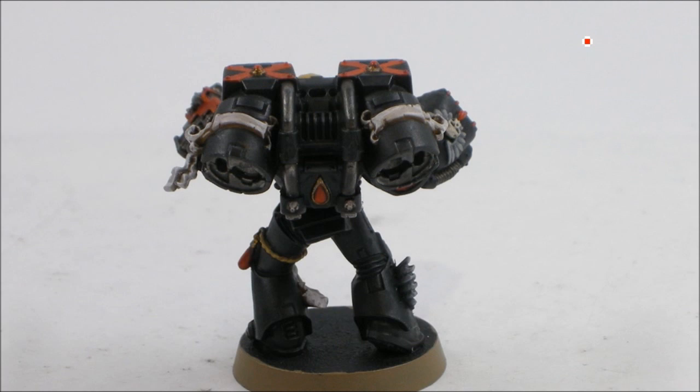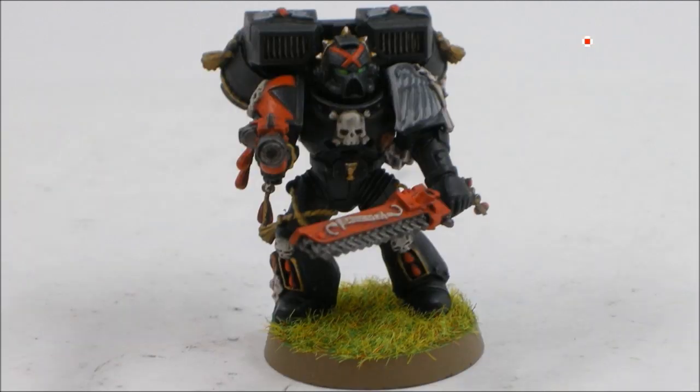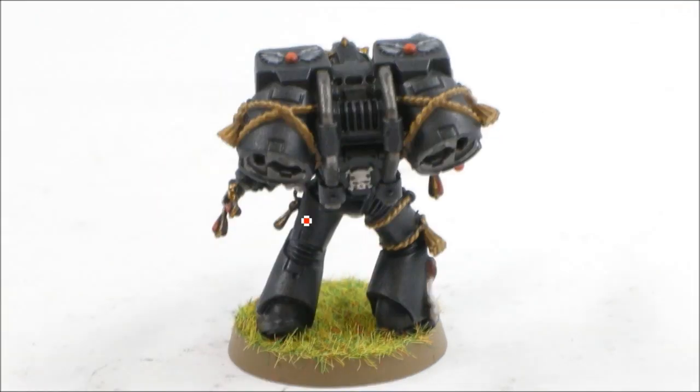Just doing final highlights now, getting towards the finish. Then I added just static grass — I'm not doing that anymore, I don't really like how it ends up looking, but it's quick and easy. And I've done some detail on here with Scorched Earth, which you'll be able to see on some of the other scrolls.